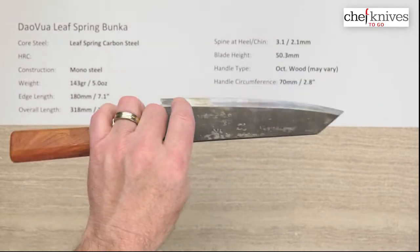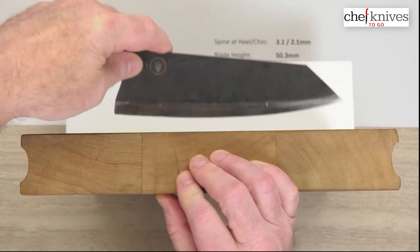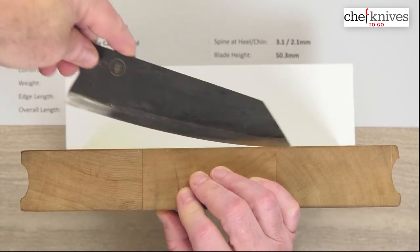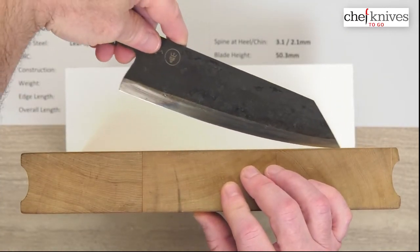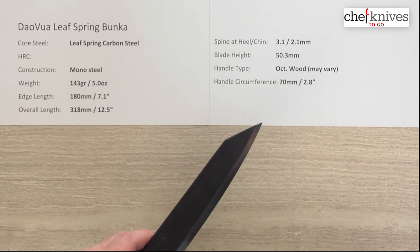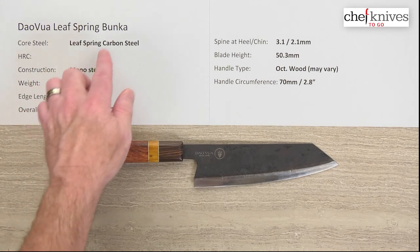Let's look at it on the cutting board. It's a neat, unique line of knives — if you want something that's a conversation piece or an inexpensive knife to learn sharpening with and keep your skills up, this would be an excellent choice. Looking at the profile, it's definitely not flat — it's fairly curvy. Not the world's best chopper, but you can rock with it on medium to small stuff no problem. The grinds look pretty clean and they've been pretty consistent in fit and finish. This is the Dalvoie Leaf Spring Carbon Steel Bunka knife.